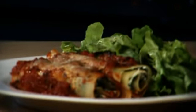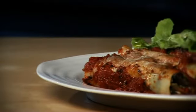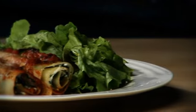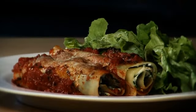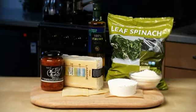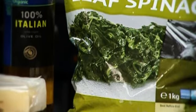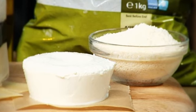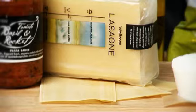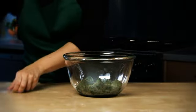This easy vegetarian cannelloni serves four and is on the table in just 35 minutes. We've actually used lasagna sheets to make the cannelloni, just to make the recipe easier. For this recipe you'll need Waitrose frozen leaf spinach, ricotta, Parmigiano Reggiano, dried lasagna sheets, olive oil, and Waitrose tomato basil and rocket pasta sauce.